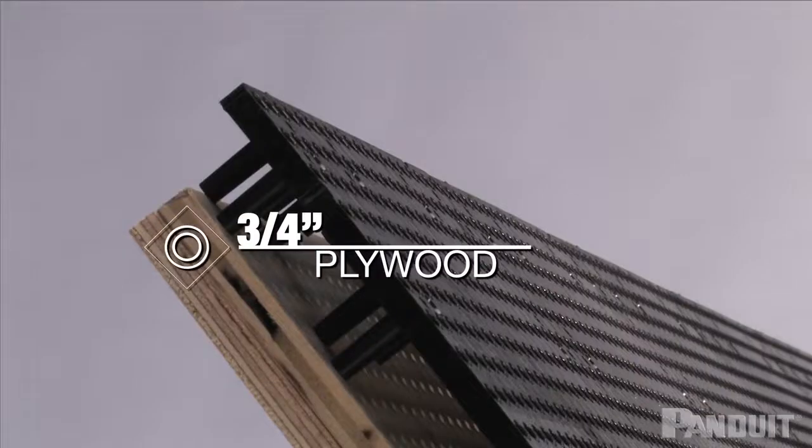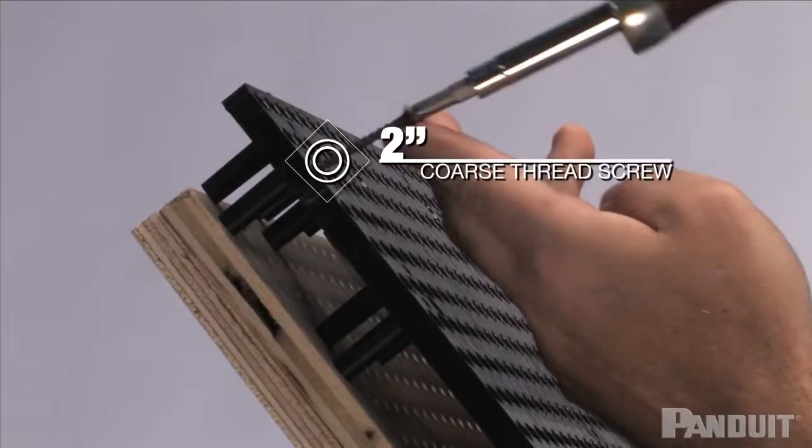If you're using three-quarter inch plywood, I would recommend using two-inch coarse thread screws.